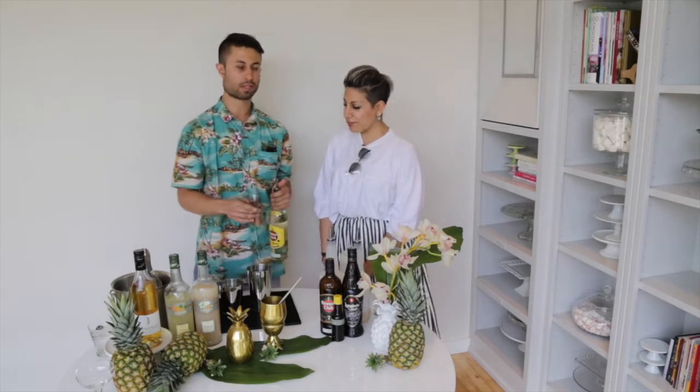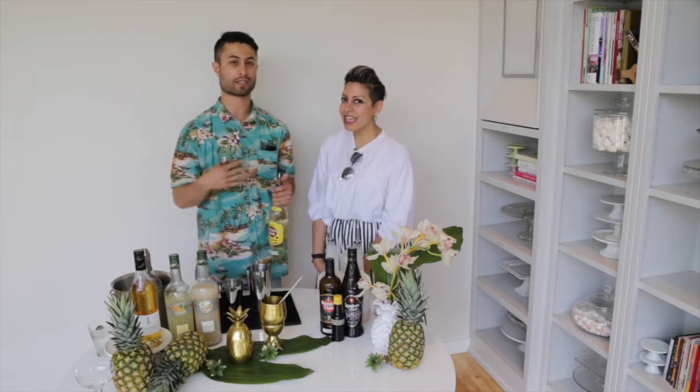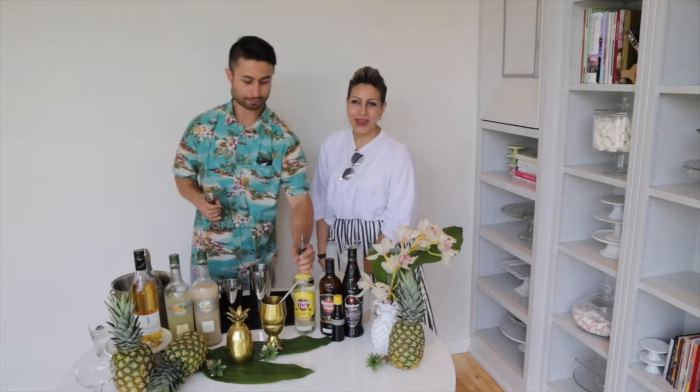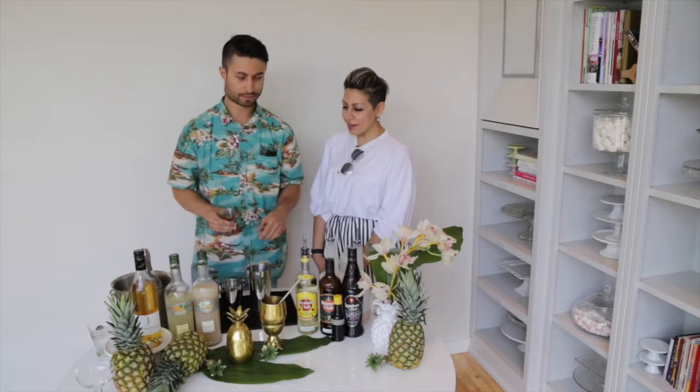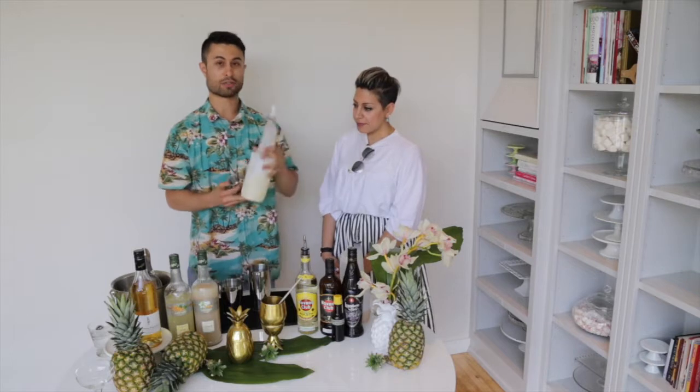We're going to do one because, I mean, it's hot out — when I'm drinking on a hot day it hits me really hard. Perfect for summer parties. So two ounces of rum and then we're going to go with fresh lime juice.